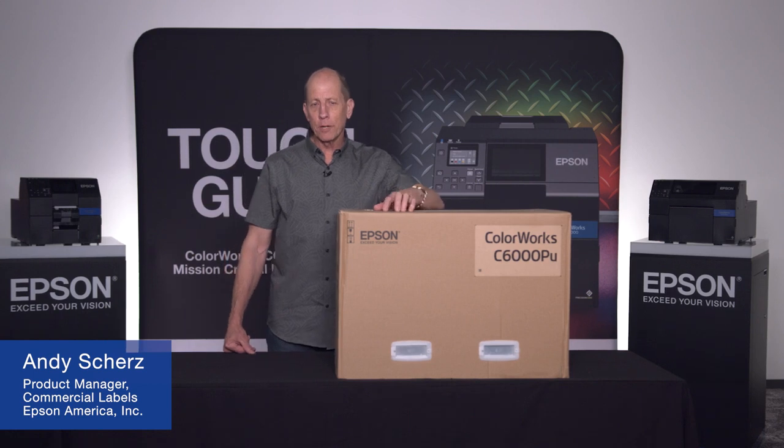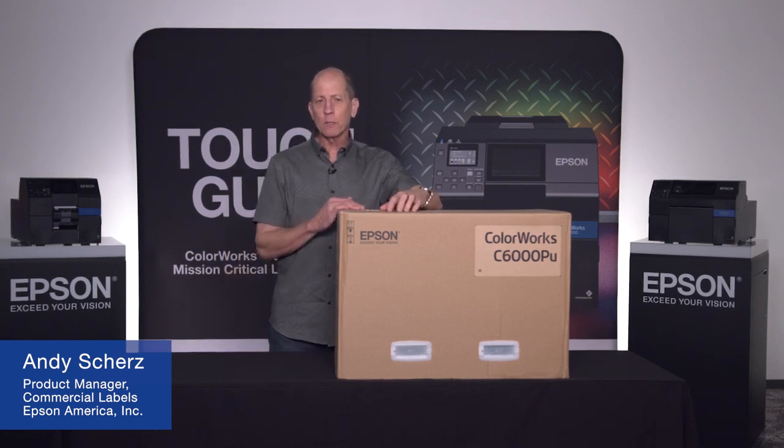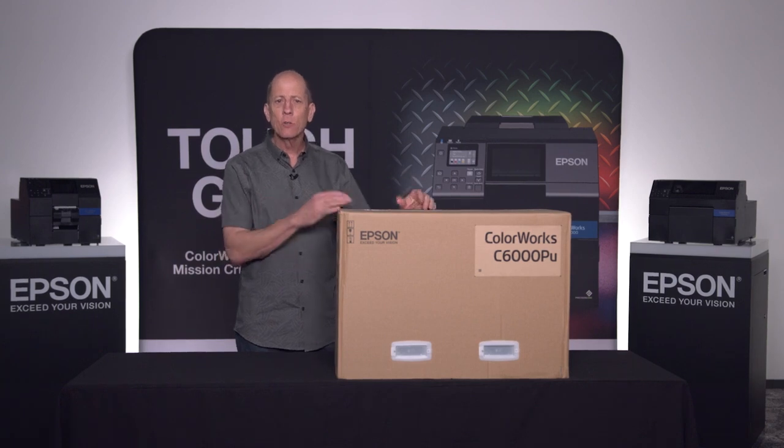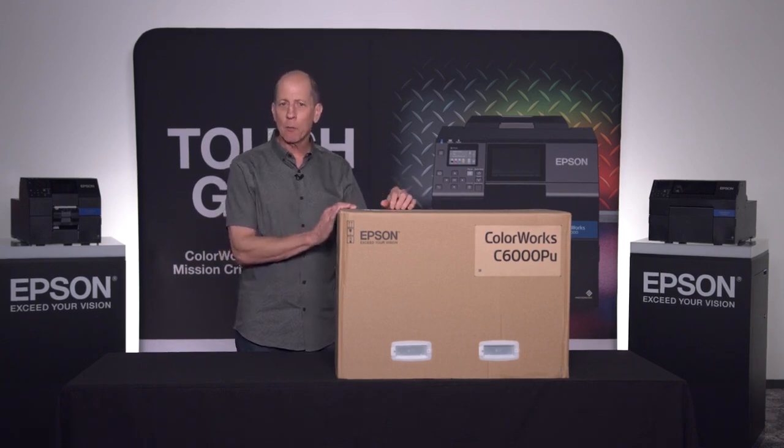Hi, I'm Andy Schertz, a product manager here at Epson for our ColorWorks line of printers. Today I'll be unboxing a C6000 series to take us through how to get it ready, how to get it set up, and give some tips to make sure that our installation runs smooth.